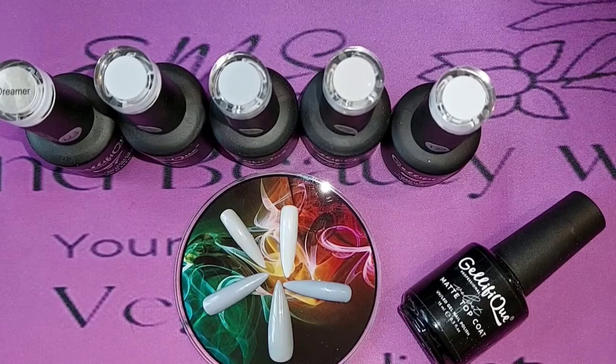Good morning, hi everybody, welcome back to my channel, this is Sue and I'm from EMS Nails and Beauty Wirral. I've been doing short videos on the jellyfish range and what they're like, and I did say I would do one of the greys that I had because they were so close in colour.